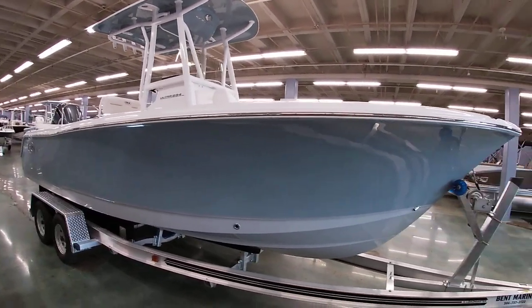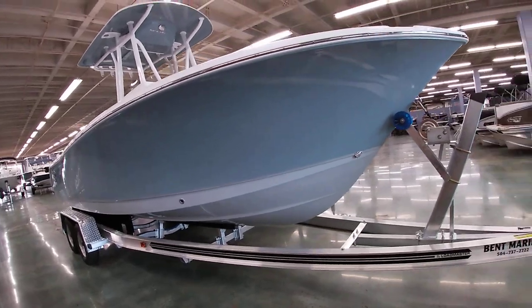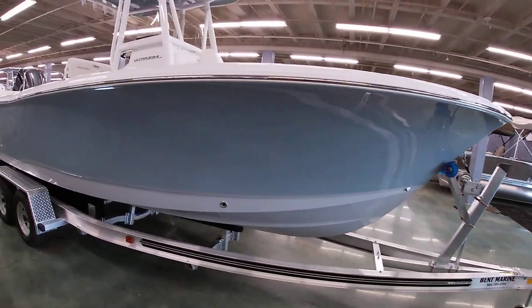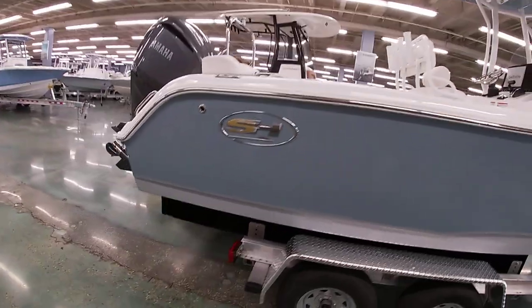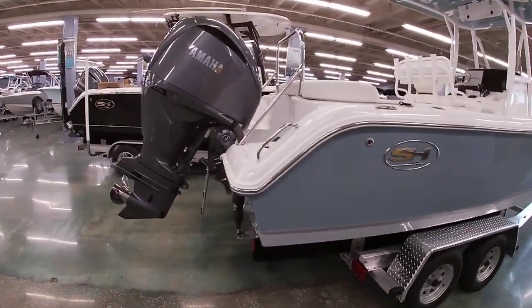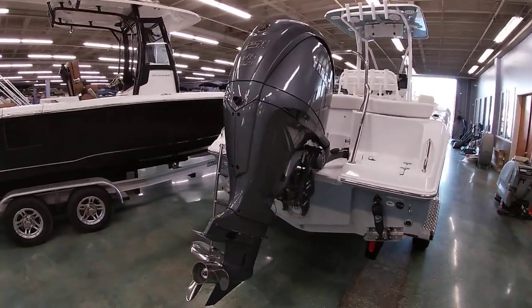This one has a little different color combination. We did the slate blue and gray bottom — it's a little different setup. This one's powered with a Yamaha 4.2 liter V6 putting out 250 horsepower.